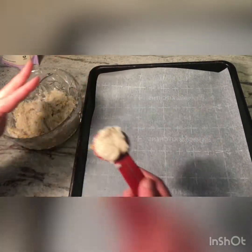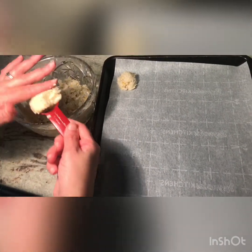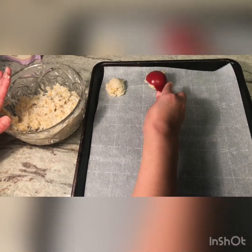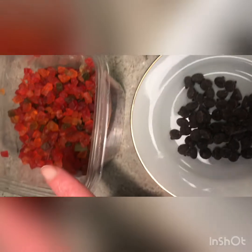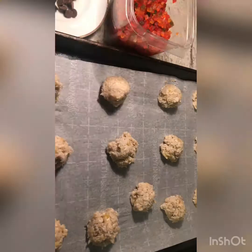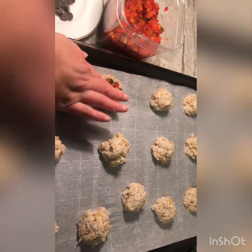So we're gonna go ahead and scoop some of this mixture and put our individual — anticipated cookies, I should say — onto the tray. Try not to pat it down too much when you're scooping it up, because then it can be difficult for all the mixture to come out onto the tray properly.